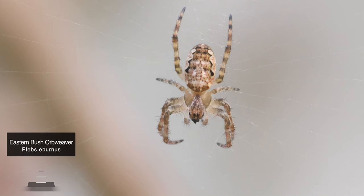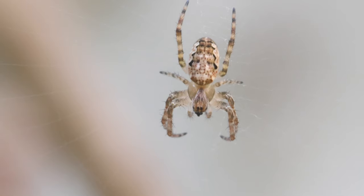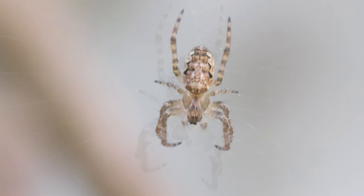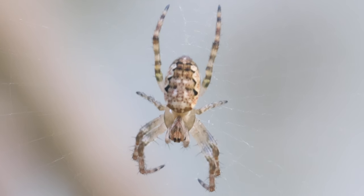This following clip was recorded in our backyard — this is another small orb weaver, most likely an eastern bush orb weaver, with awesome patterns on its abdomen. Just keep watching the mouth parts, as it eventually ends up dislodging the liquified prey whose innards would have been sucked out.